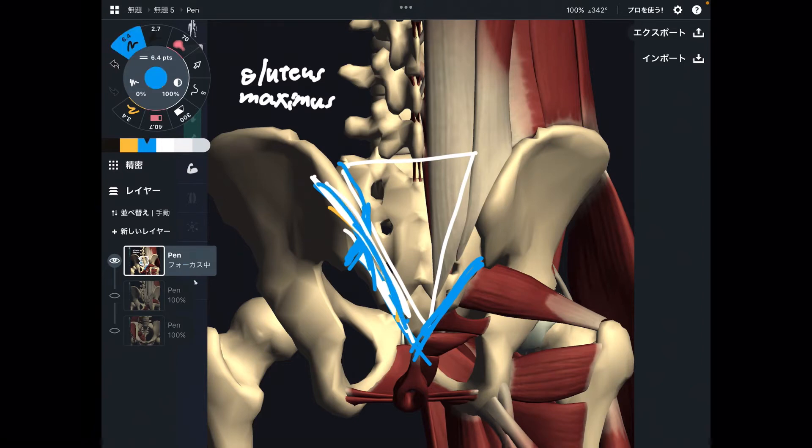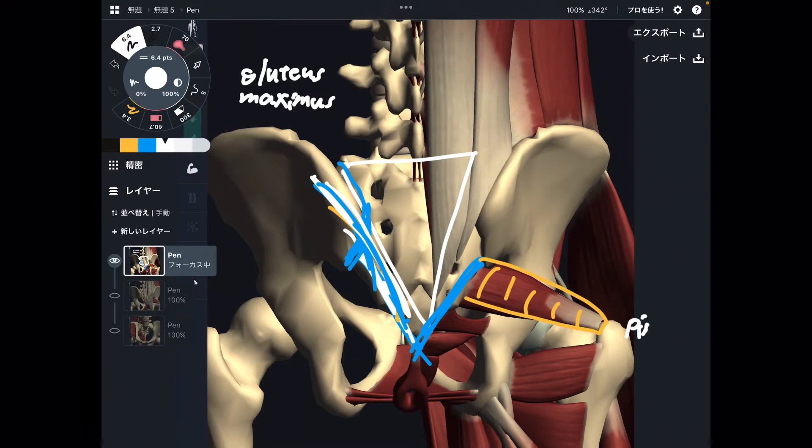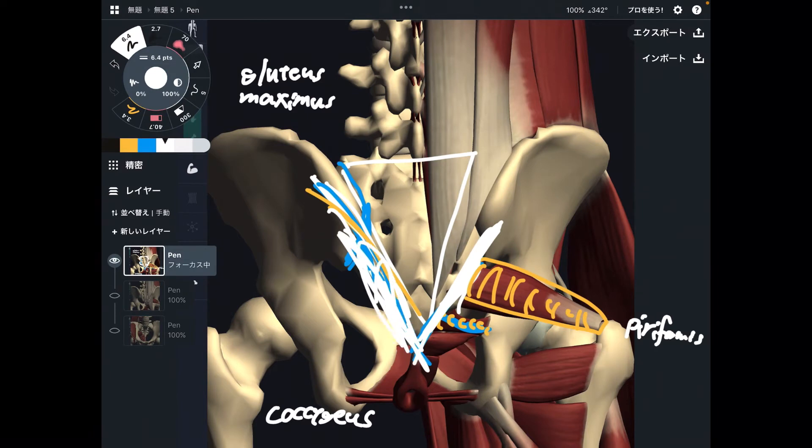Gluteus maximus attaches to sacrum. This here is piriformis, which attaches to the lateral part of sacrum and also to the anterior part. Piriformis is here. A few pelvic floor muscles also attach to the anterior part, such as coccygeus. Gluteus maximus, piriformis, and coccygeus — along with a few more pelvic floor muscles — all attach to the lateral part of sacrum.